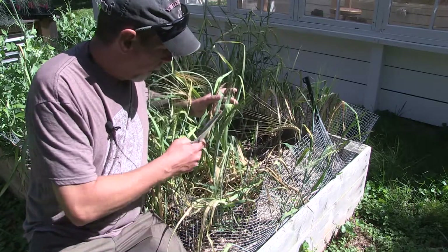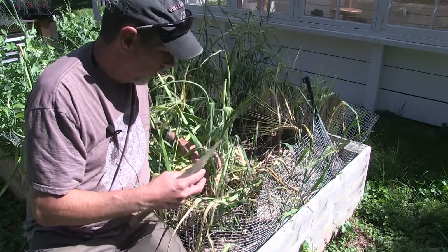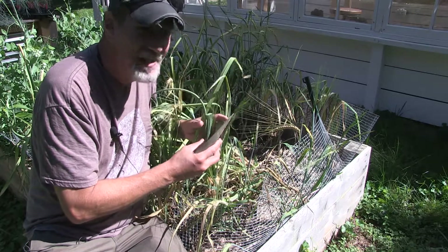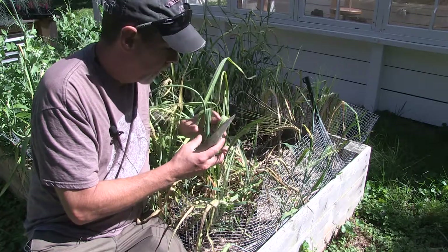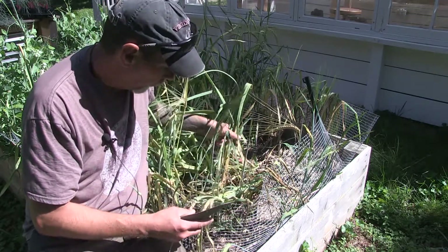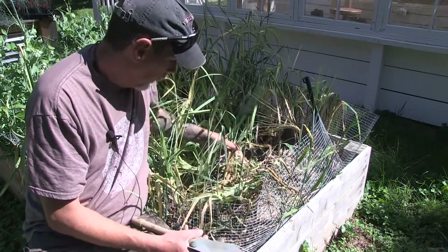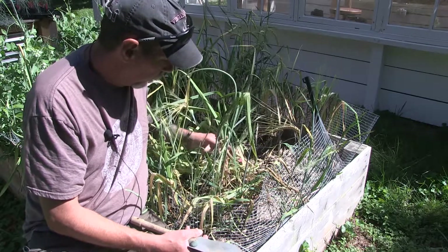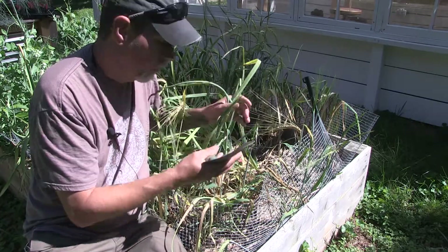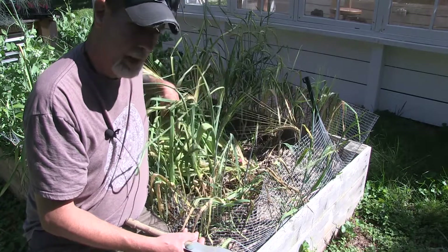The longer you wait, the more of these leaves die off and start falling over. The protective covering — the little papery skins that are around your garlic bulbs — are not as good when you wait too long. Same thing if you pick them too early: they haven't formed enough of a protective shell. Each one of these leaves should correspond to one of the little paper skins that go around your garlic bulb, so the more of those that you have, the better.